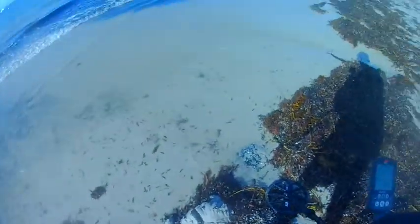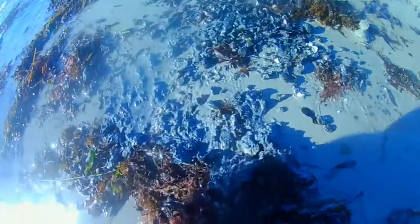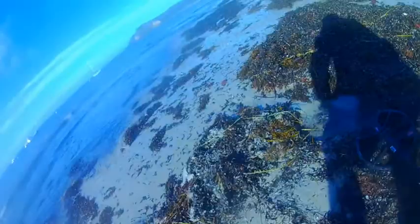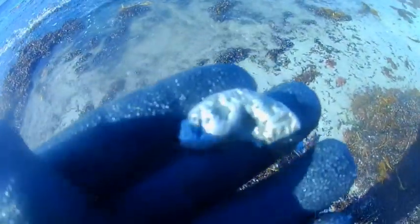Got another signal just here — we'll dig it and see what it is. Had a signal, pulled it, something in this little area. Must be this. Whatever that is — probably a bit of aluminium. Yep, sure is. Bit of rubbish.